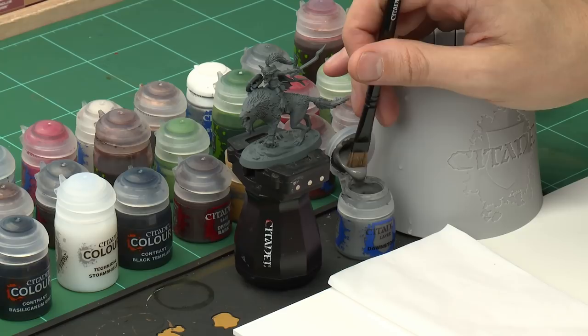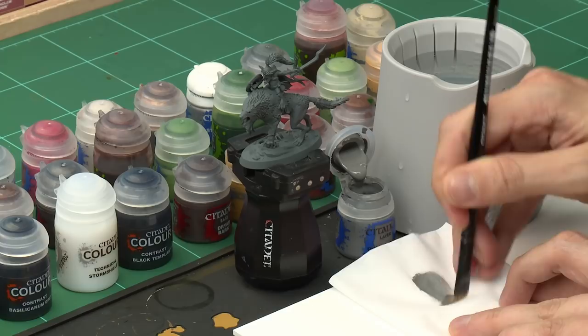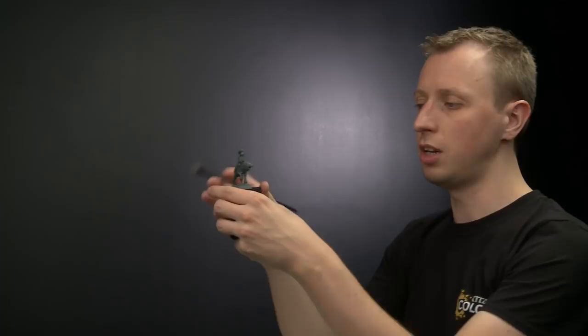The first paint we need is Dawnstone, and we're going to be dry brushing this on using a medium dry brush. Get a little bit of the paint under the tip of your brush, then use some tissue to work the paint into the bristles and to get rid of the excess paint. Once you've got rid of most of the paint, you're then ready to start applying it to the miniature.